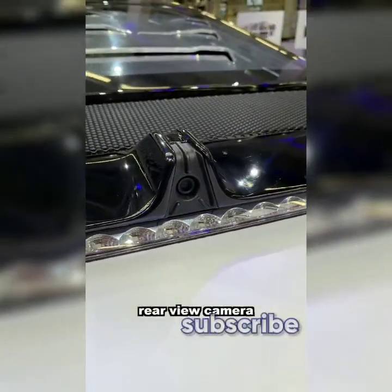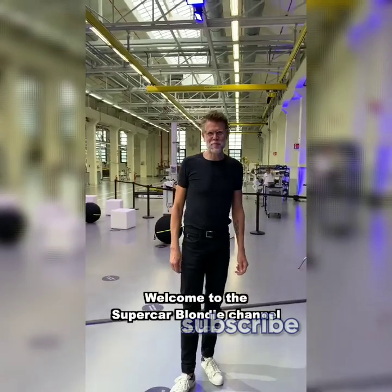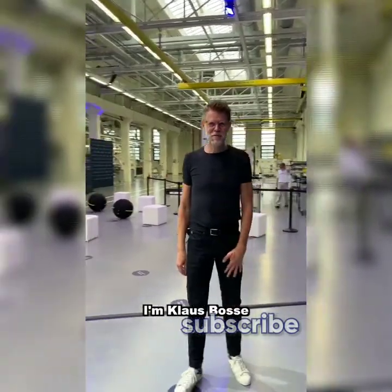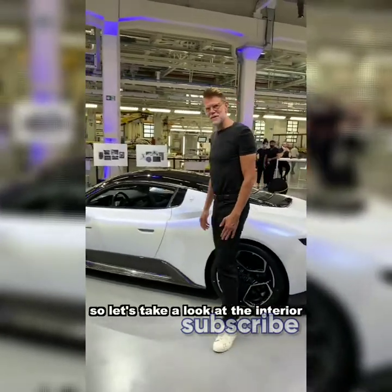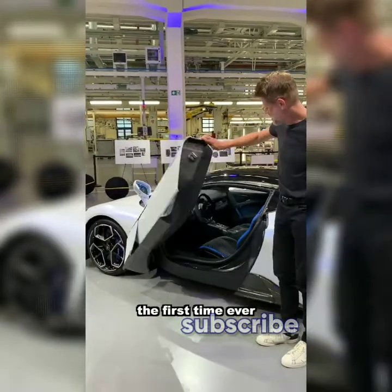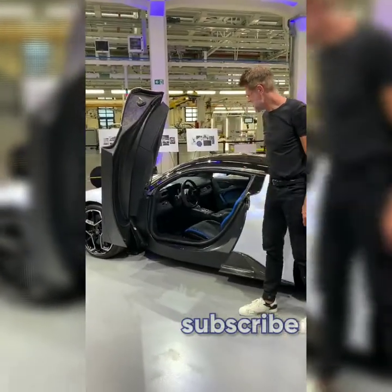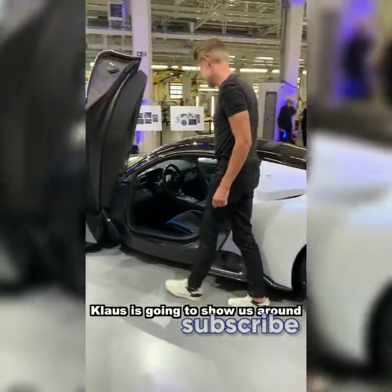We have the rearview camera and Klaus, the head designer. Welcome to the Supercar Blondie channel. I'm Klaus Busser, the head of design for Maserati. Let's take a look at the interior and the super cool butterfly doors — the first time ever on a Maserati. Let's take a look together; Klaus is going to show us around personally.